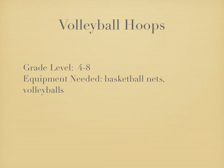This game is called Volleyball Hoops and it's a great game for students to practice their setting and bumping skills in volleyball.